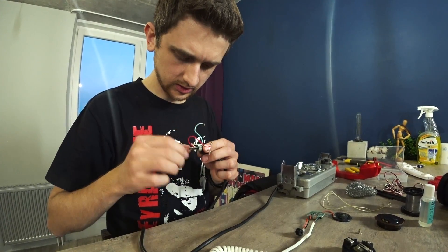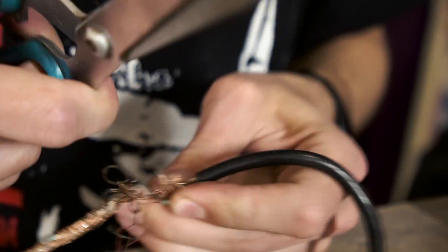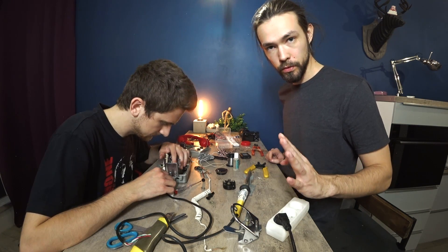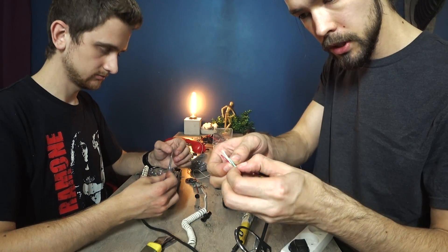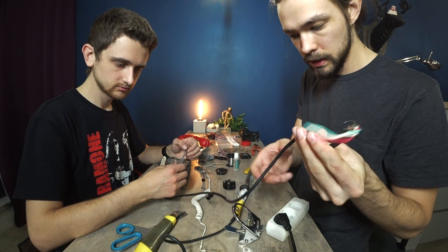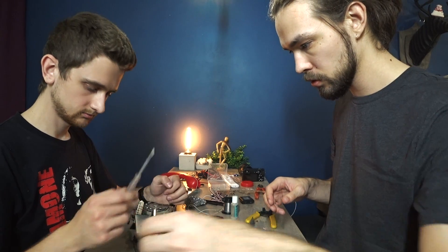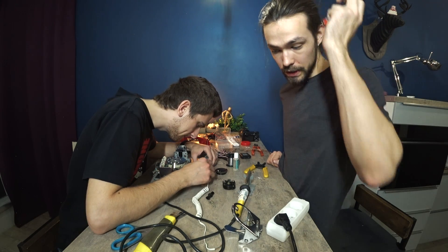Что делать будем? Трубку будем внутрь пихать или проверишь? Может получится оставить оригинальную. Самый простой способ — поехать и сразу четырёхжильный провод купить. Инженерная мысль должна присутствовать всегда и во всём. У нас был один большой провод, из него торчало три провода, нужно чтобы было четыре под нашу переделку. Паша решил разрезать провод на две части и достать один. Нужно открутить болты эти советские, жёсткие — они не откручиваются. Надо ехать в магазин.